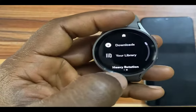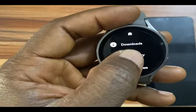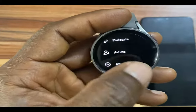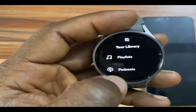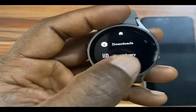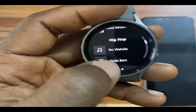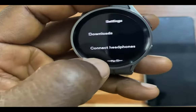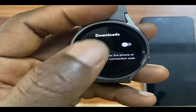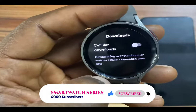When you swipe left, you get to see my downloads — this is where my downloads will show up. If you go to library, all the playlists, podcasts, artists, and albums you've saved on your phone will show up here. You cannot create playlists or podcasts directly from the watch. If you go down, you get to see recommendations. And if you go to settings, under downloads, you can choose to download via cellular data — that is if you own the LTE model — or download over your phone.